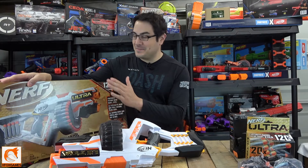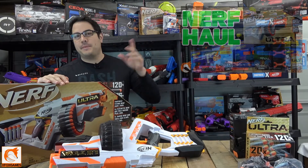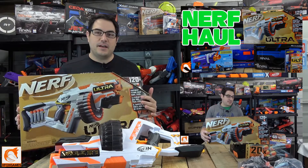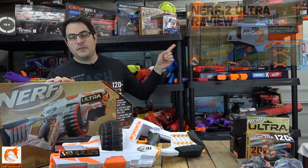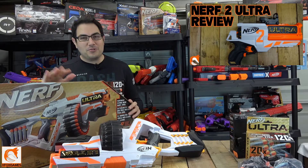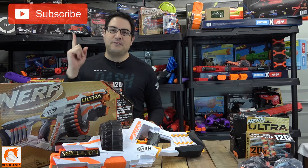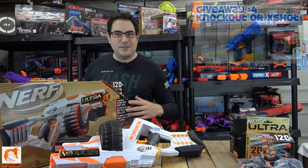Hey guys, Joe here from Xbox Games. Check it out — we got the Ultra Nerf 1 here. We picked this up on our recent haul from our local Walmart store. We were waiting for this thing to be on sale, and it finally was, so we decided to pick it up. Before we start, definitely go ahead and subscribe if you haven't already — make sure you get in on those giveaways. Let's hop right into this review.